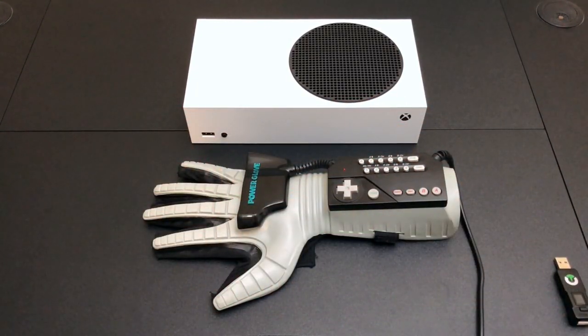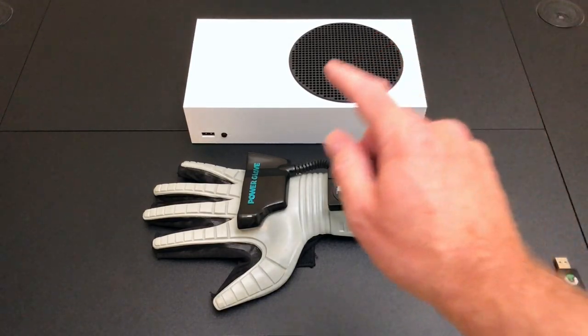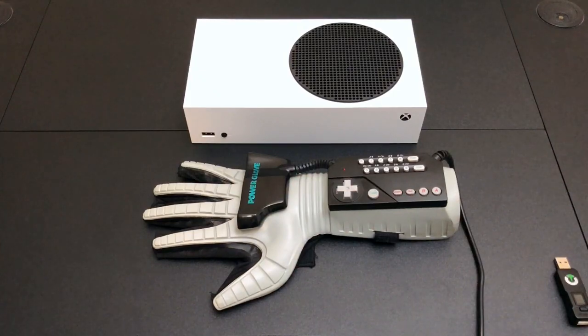One thing I want to point out is that the NES to USB adapter maps the finger controls of the Power Glove to something called sliders, which is only found on high-end joysticks for flight simulators. Most software doesn't recognize it, and what's relevant here is that the Titan software doesn't recognize it. So I can't do something as simple as map the finger controls to an A and B button to jump or fire. So keep that in mind during this video, but let's dive in and see if we can get this to work.